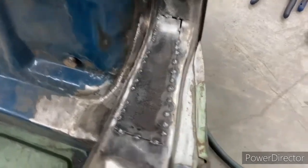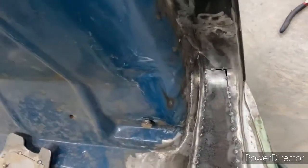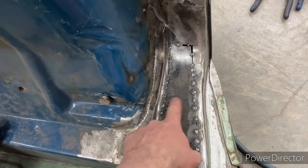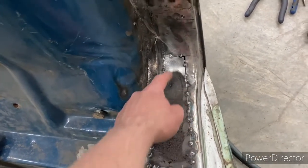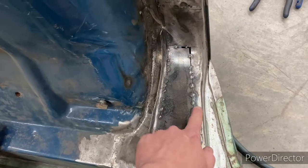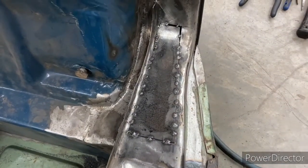You gotta make do with what you've got. What I did was use a magnet to hold the piece in place, and after getting it located I started from the center — tack here, tack here. Then from underneath I'd deliberately push it up on both ends so it's too high, then slowly press it down until it's lined up, and slowly tack it.